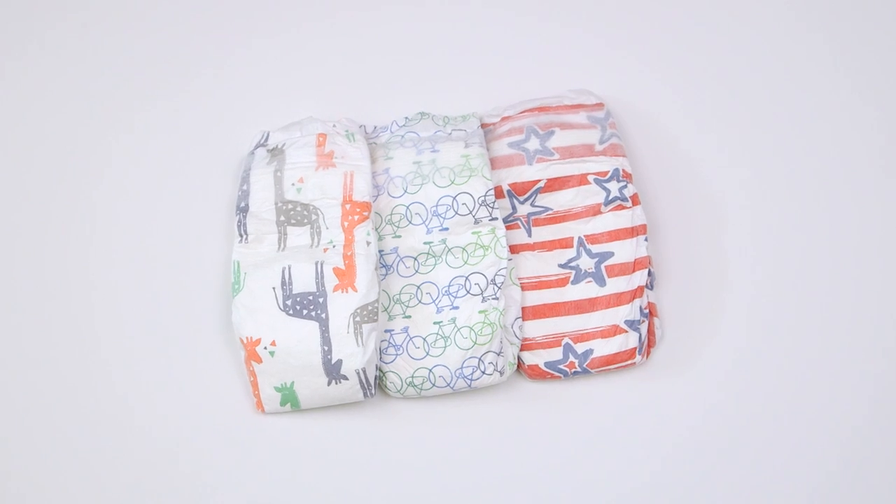All you're gonna need for this project is a diaper and a balloon. We're gonna start by creating our filler with a wet diaper — I recommend using a clean one with some water added, as opposed to an actual dirty one.